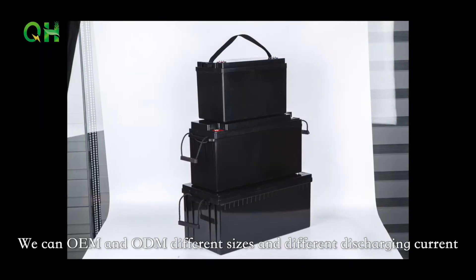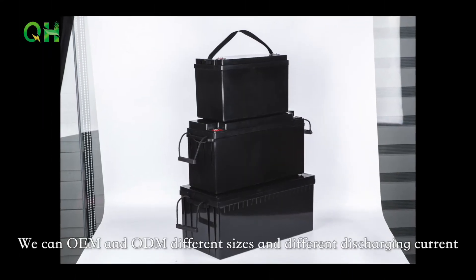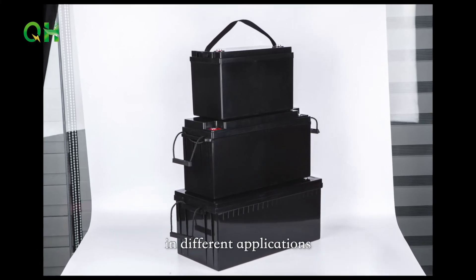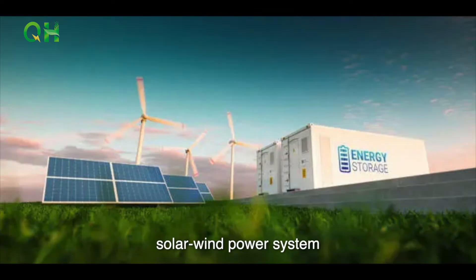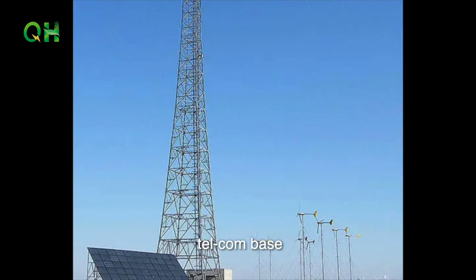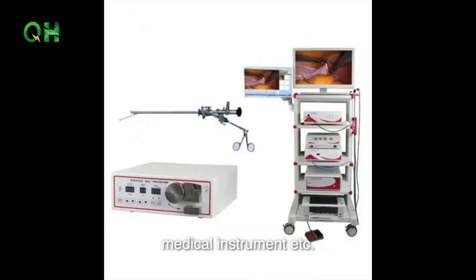We can OEM and ODM different sizes and different discharge currents. We also have Bluetooth function and automatic heating function for different applications: solar and wind power systems, community and family backup systems, telecom base stations, UPS, medical instruments, etc.